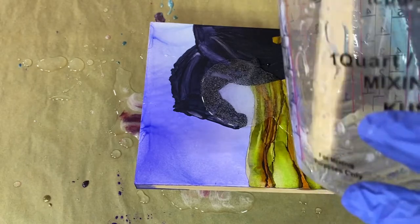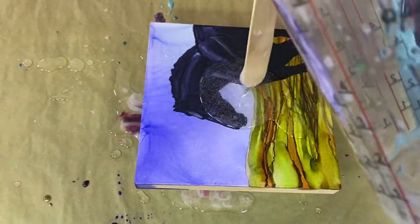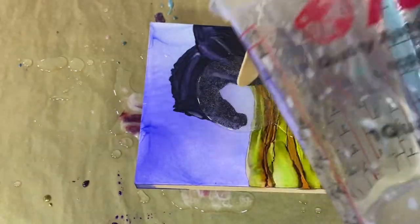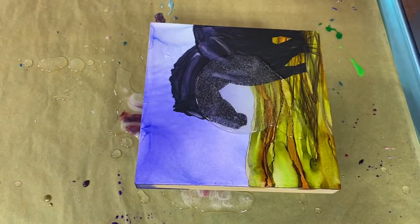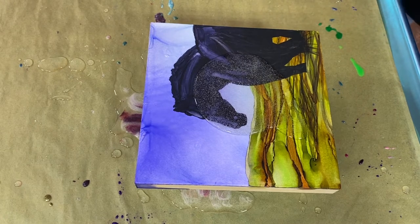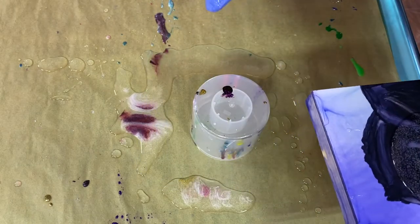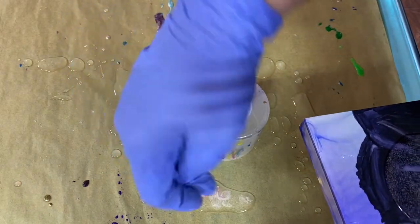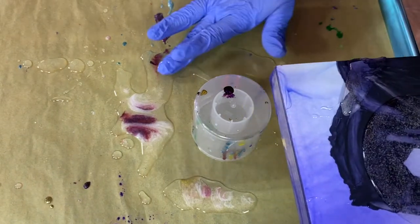I had a little bit left so I was looking around for a project I could use it for, and this is perfect. I need to finish it off, trying to get every little bit I can out of this. I've got a little bit of clear on the bottom — I've got colorant in here and colorant in here, but this is clear so I can use some of this with no problem.